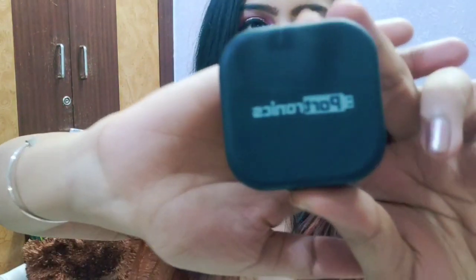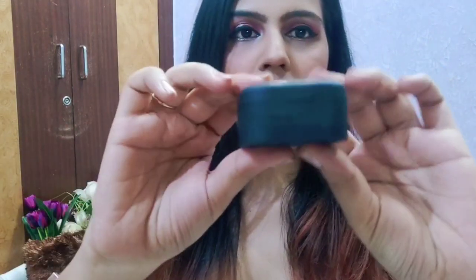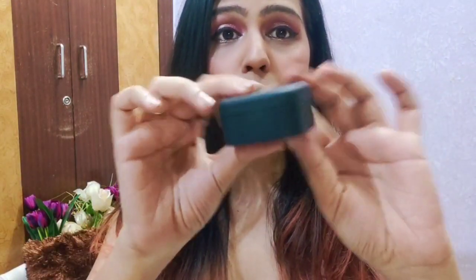I am going to open it and show you how it looks. So guys, this is a cute and compact box, very pocket friendly, and this is only for 2999. Yes, I mean I am literally not kidding, this is just for 2999 and I think that is really affordable according to the quality you get.